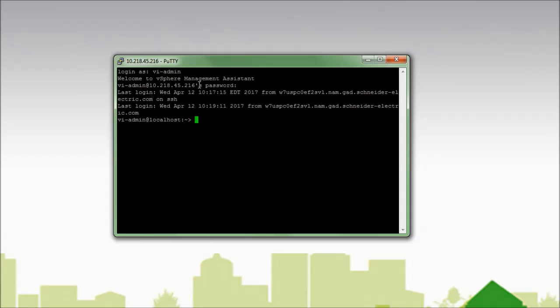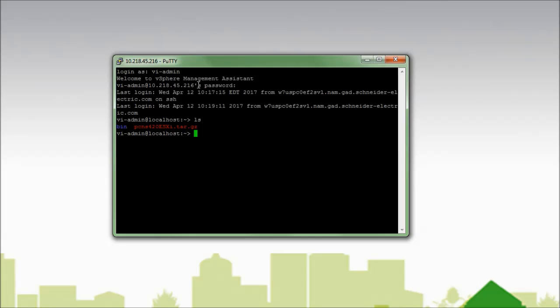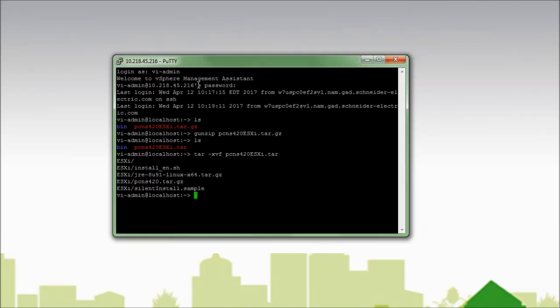Since I copied the files to the VI-Admin home directory and logged into that directory, if I list the contents I will see the compressed PCNS files. Uncompressing the files is a two-step process. I must first run gunzip. Now when I list I see that there is a tar file, so I will now run tar. When I list out the contents of the directory I see that there is an ESXi directory.